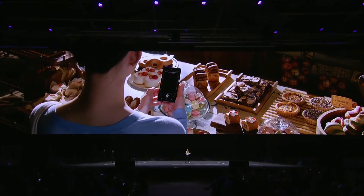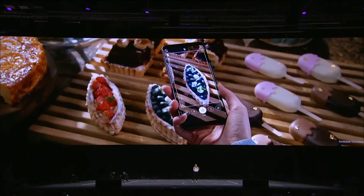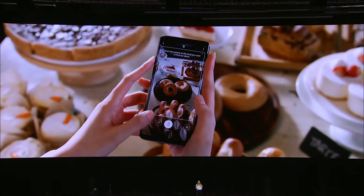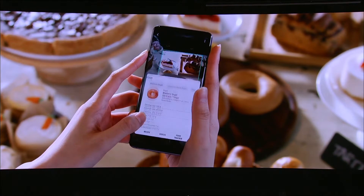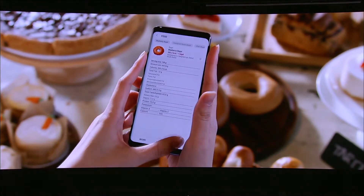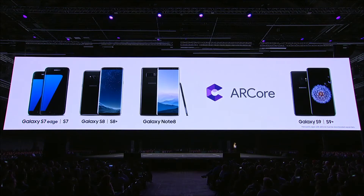Bixby can help you track what you eat, which is amazing for a health-conscious person. Your camera can identify what food is on your plate and log the nutritional information directly into Samsung Health, so you don't have to spend ages adding it manually. The S9 will also be compatible with Google AI Core, and developers are already working on creating amazing new AI apps and experiences for Galaxy users.